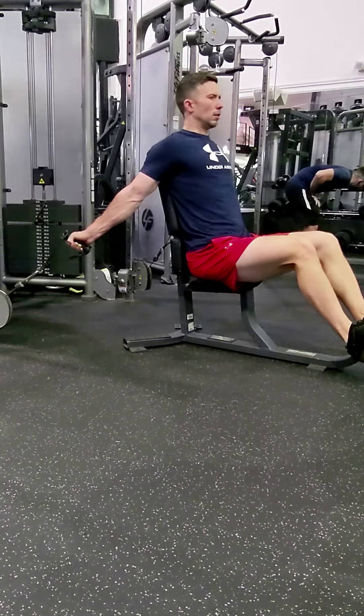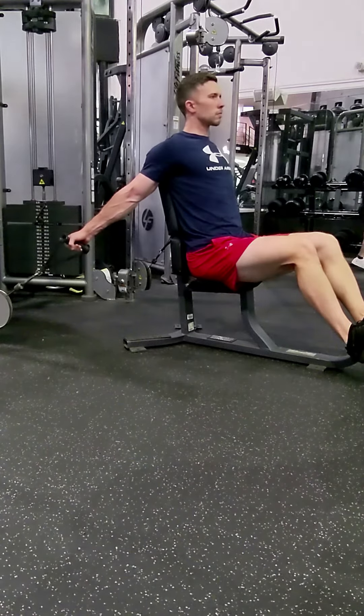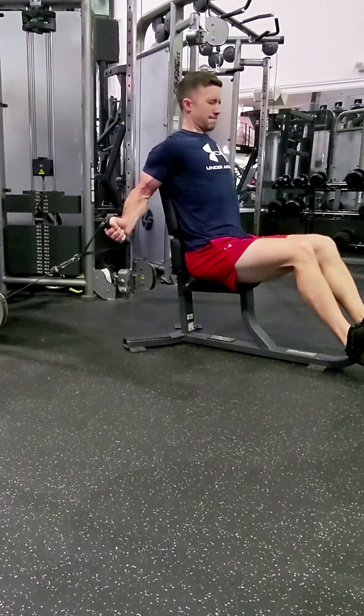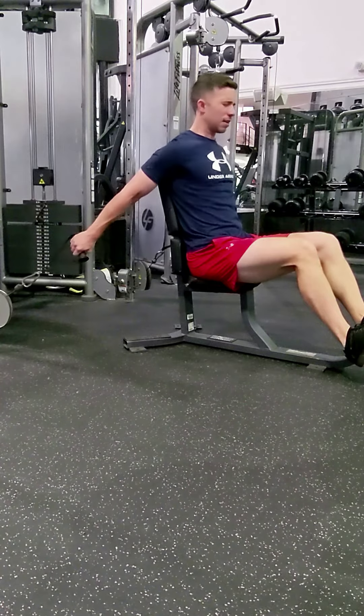Last time I did this movement, I think I had 22.5 pounds on each side of the machine. This time I had 27.5 — so that was a massive, massive PR on this movement.